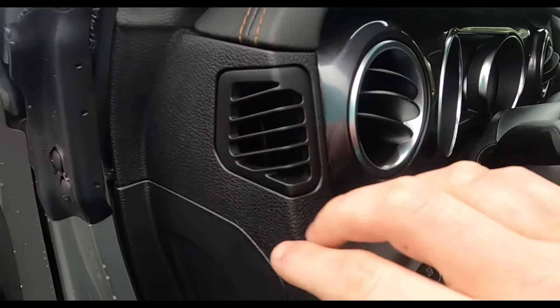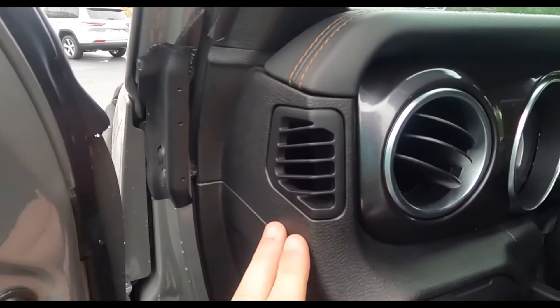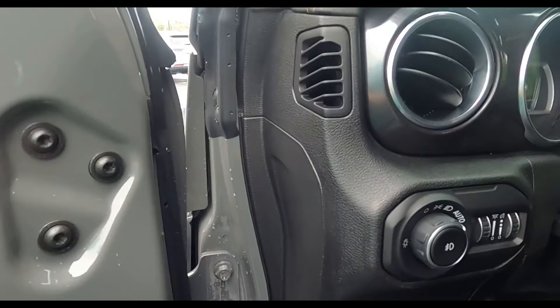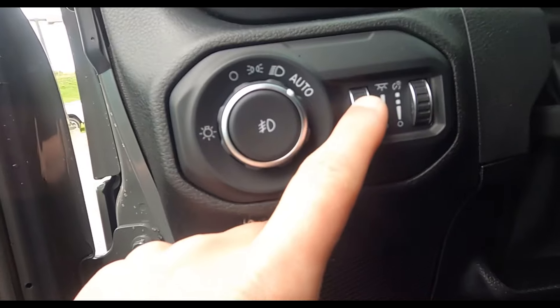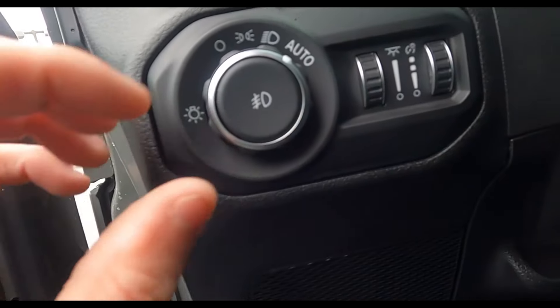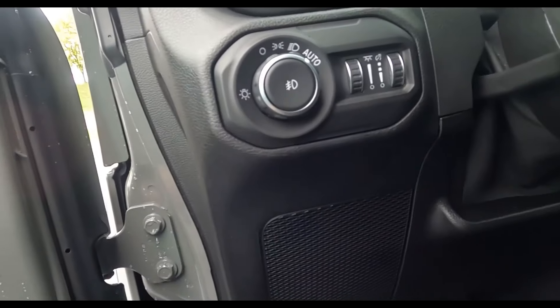Check out these side vents — they're to defrost your windows. You can't really see them unless the door is open. Down here you've got lights: one for lighting in the cab, the other for lighting on the dashboard. You can also set the headlights to auto with the automatic lights feature.